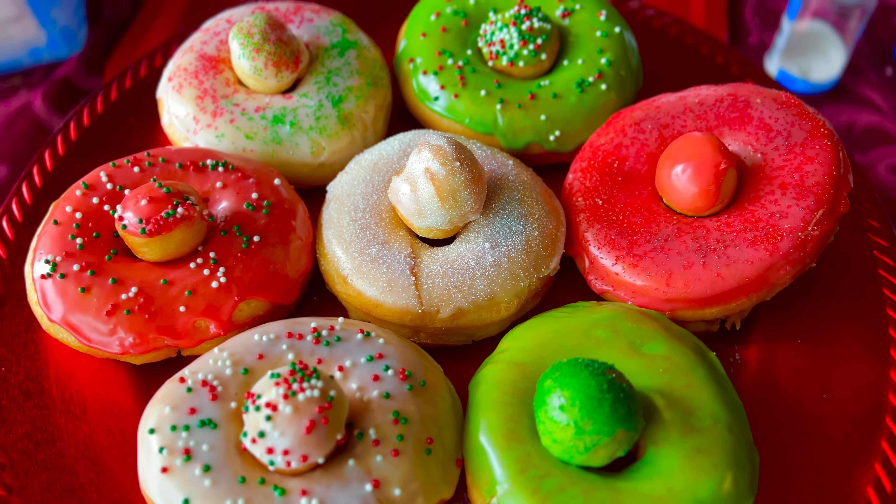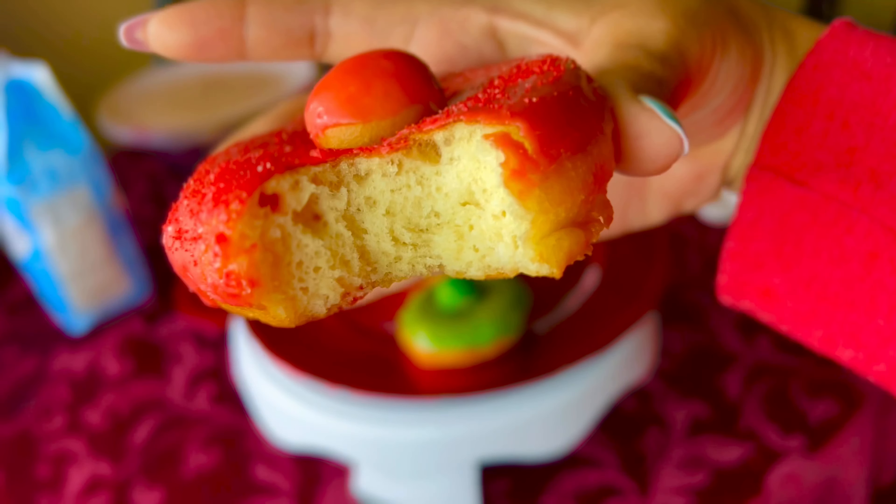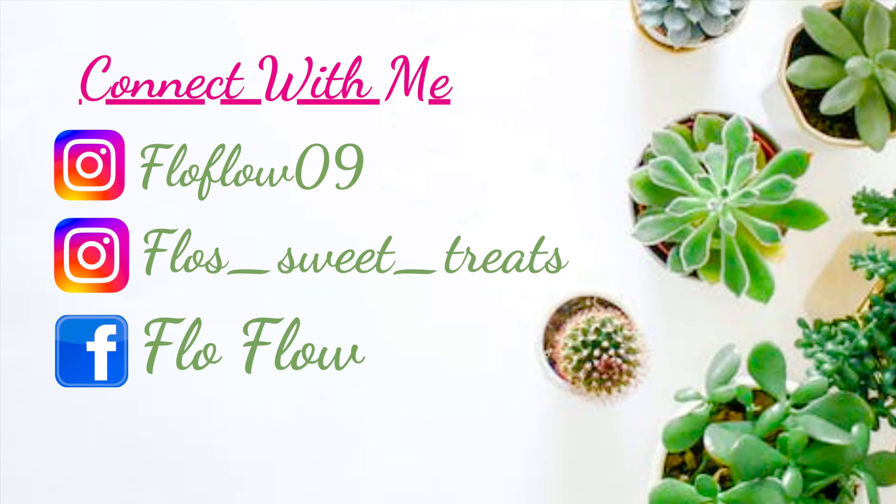I will admit that these did not last long in my household, but I thank you all for tuning in and I hope to see you all in my next video. Bye!